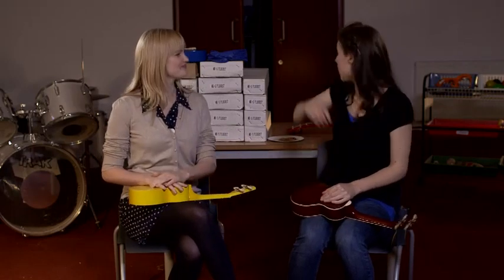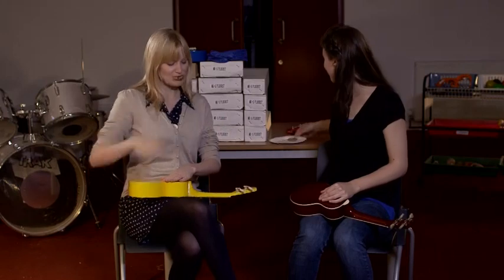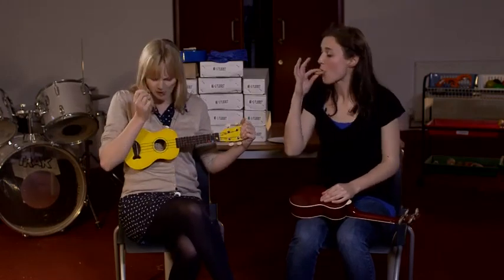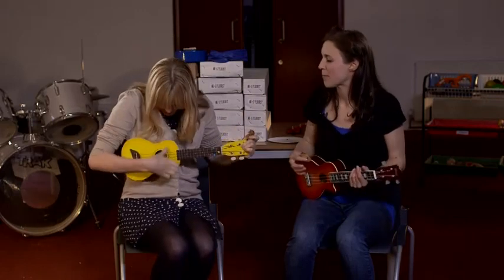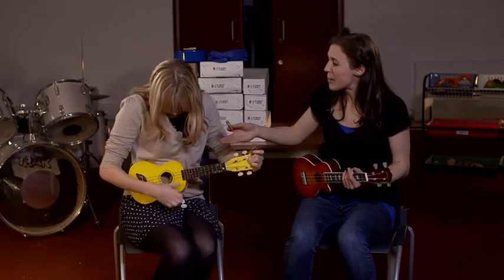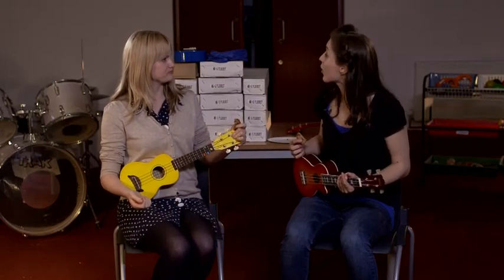Now for all your hard work, do you fancy a biscuit? Oh, thank you. You're welcome. You've learnt the thumb brush drum! Brilliant. What's the thumb brush drum? I'll show you.